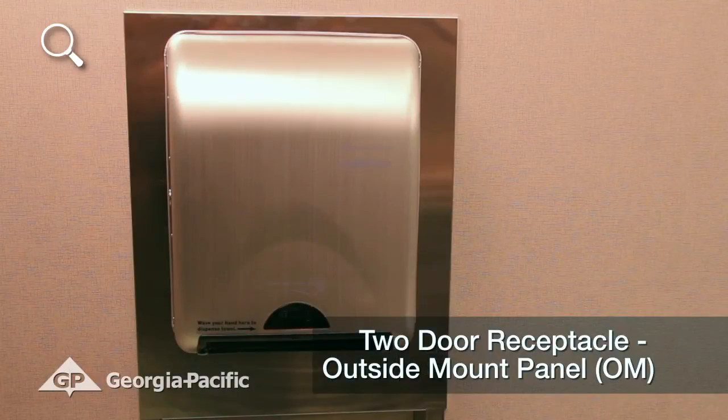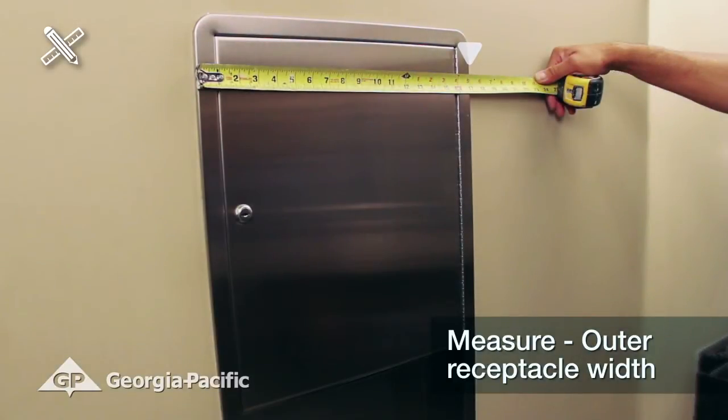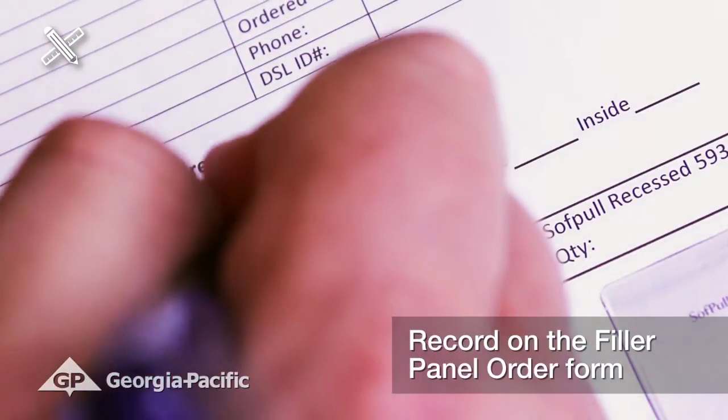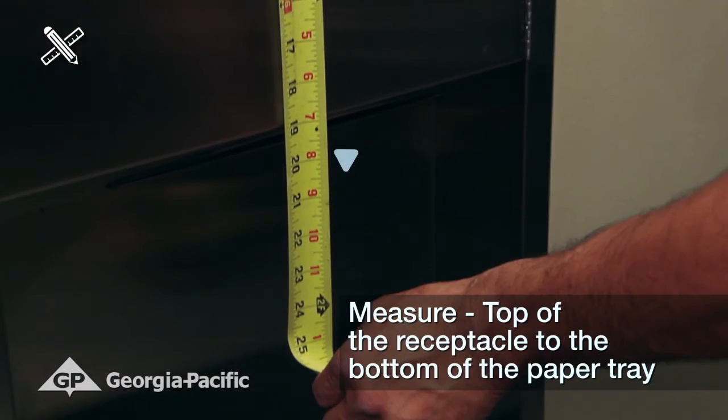For a two-door receptacle outside mount filler panel, measure the receptacle outer width to the closest one-eighth inch and record it on the filler panel request form. Next, measure from the top of the receptacle to the bottom of the paper tray.